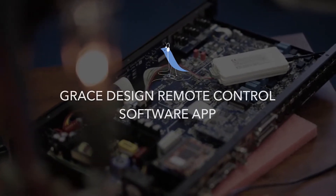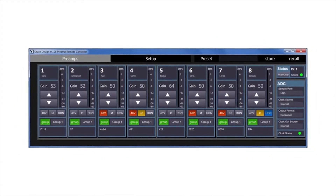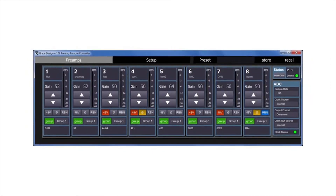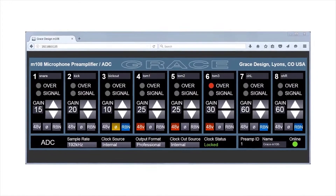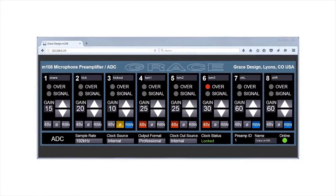From this software, you can control up to 12 preamps and every single function, plus a few added features. You get independent group control, so you can group channels across preamps and control their gain all together. You can view the meter data, clear overs, and get full remote control of 12 independent preamps from the application. There's actually a web server on the M108 — plug it into your network, configure the IP address either manually or automatically, type the IP address into your browser, and there's your M108 to control. Pretty cool.